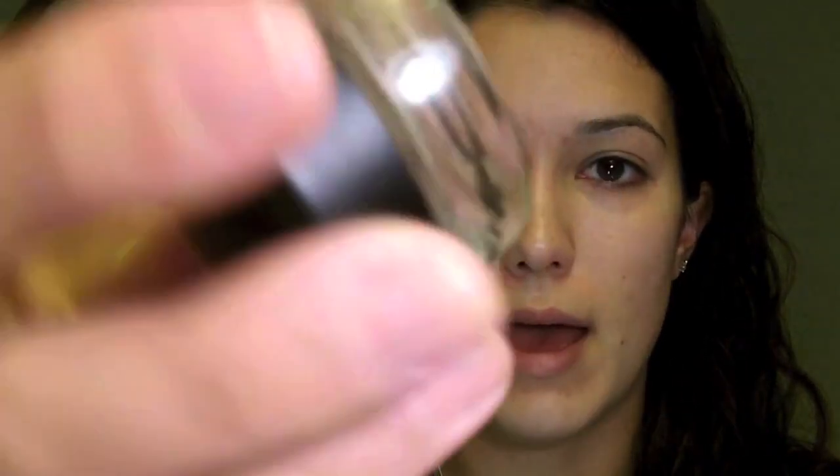So I always put primer on my eyes. And for the most part when I go to work, I wear one base color. I don't do the whole crease business because it takes longer, and when I get up at 5:20 in the morning I don't feel like doing all that. A lot of times I'll just wear the MAC Paint Pot in Bear Study, or the Urban Decay Eyeshadow Pencils in Lit or Midnight Cowboy.